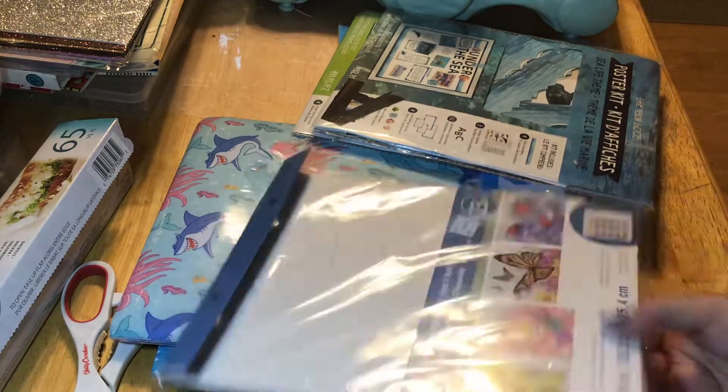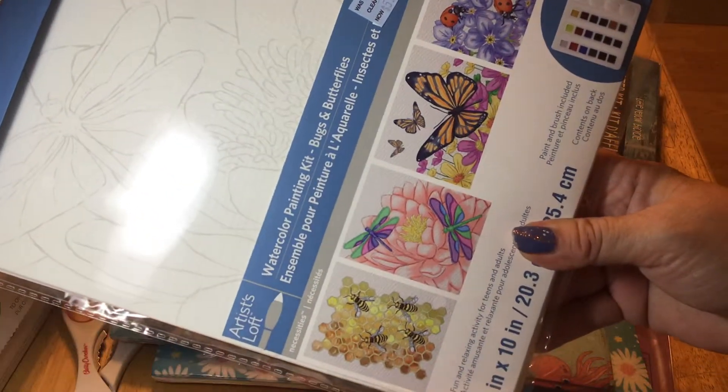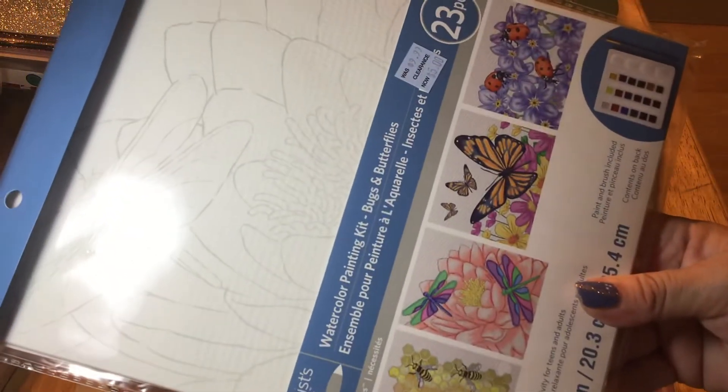Moving on, these were on clearance — they're the water painting kits. I did not have this one, so I grabbed it and it was $5. And there are four different pictures in there.